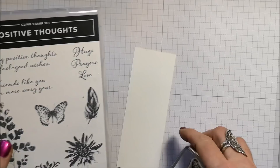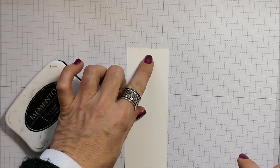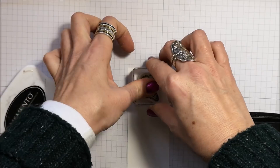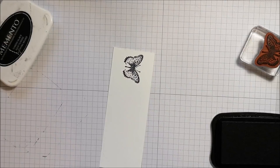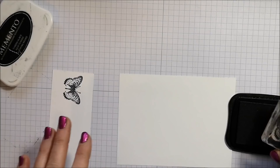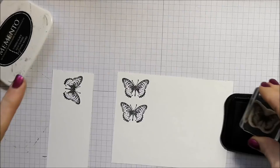I'm going to stamp the butterfly first on the top of this piece of whisper white. I'm inking it really well and stamping it on the side in the center. This is an idea I saw on the Graphic Fairy — it was a printable — and I wanted to try it with our stamps and dies instead of printing it off, and it worked really, really well. I'm going to go ahead and stamp a few butterflies on here.